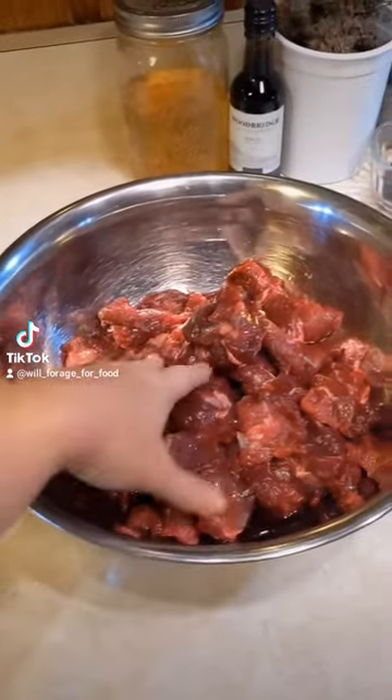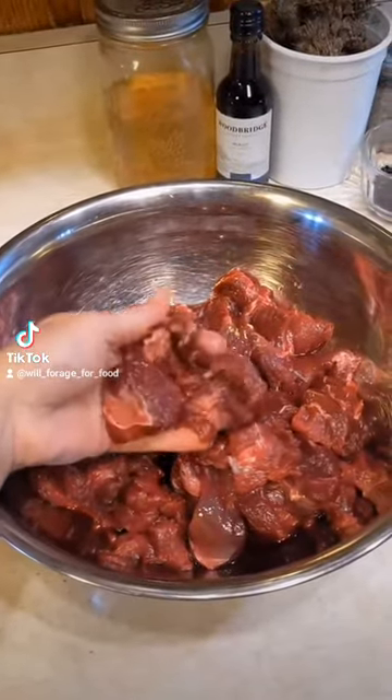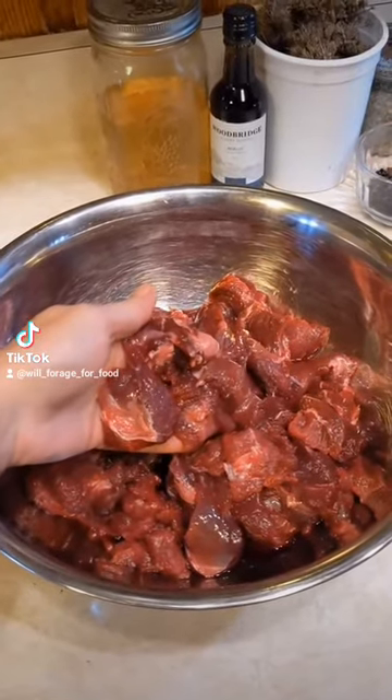I've cleaned the meat up and I've cubed it. You're probably looking at this and thinking, hey, that looks a lot like cow. It does look like cow, and it tastes a lot like beef. In fact, if you don't have a beaver, you can do this with your beef.